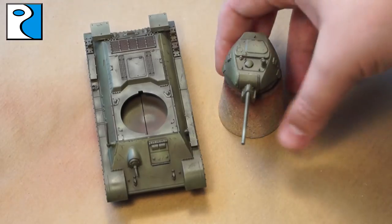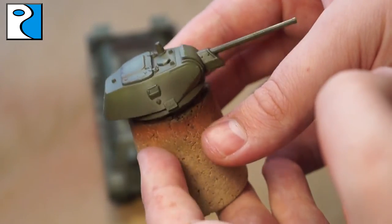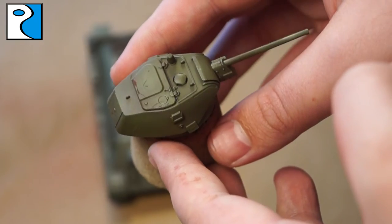The amount of chips you do is completely up to you. As you can see here, I've only done a few. This is because I'm going to be putting a whitewash on, so I don't want it chipped too heavily because I still want some green on there.